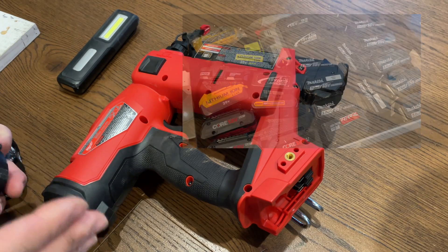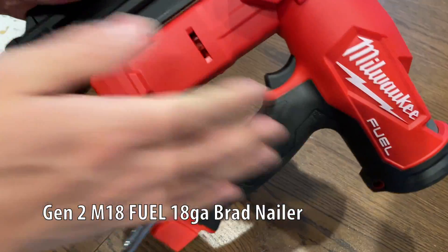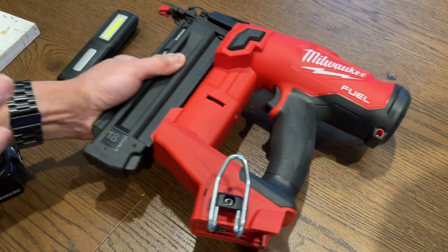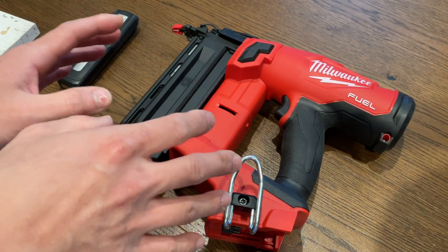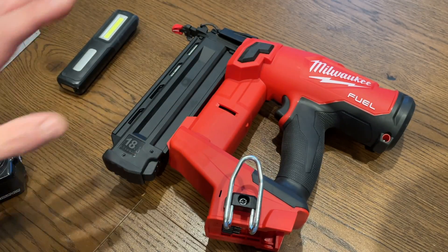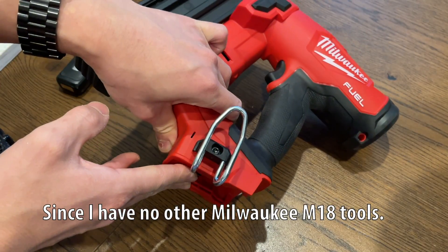I own primarily all Makita tools and batteries, but I found this Milwaukee 18-gauge brad nailer at a sale at Home Depot and I couldn't resist. The price was right and I heard really good things about it, but the only thing holding me back was getting onto another tool battery platform.